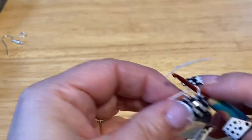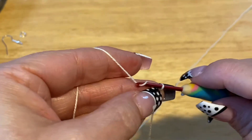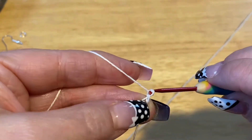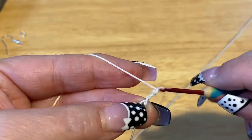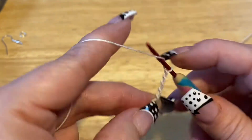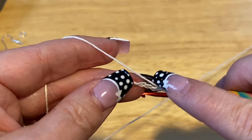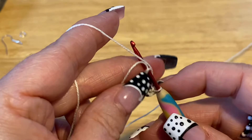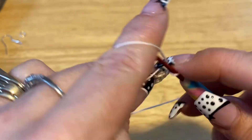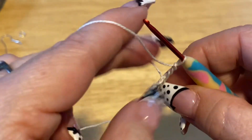We are going to start by crossing our thread, and we are going to chain 6: 1, 2, 3, 4, 5, 6. Then we're going to go into that first chain that we did and we are going to do a slip stitch. We're going to chain up 3, and that 3 is going to count as a double crochet.